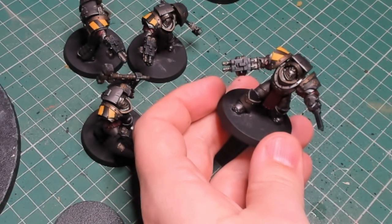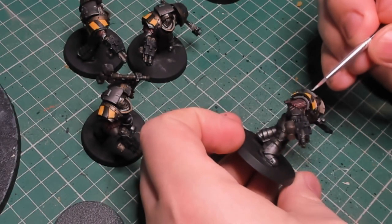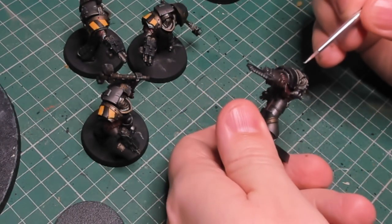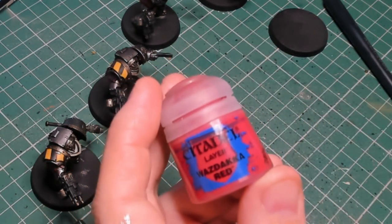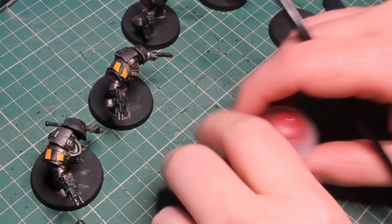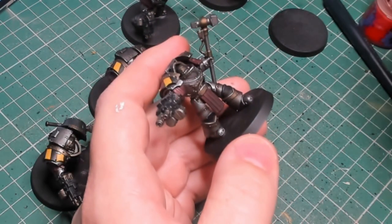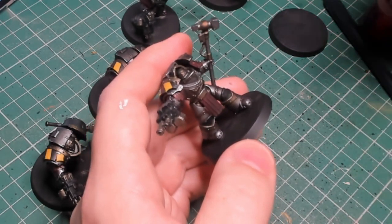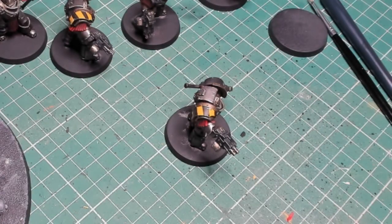Another thing I did differently with these is using Stormhost Silver for a lot of the highlights. Some people say they struggle to use it, but I actually really enjoy it — I find it really easy to use and it works wonders when highlighting metallics. Most of my basic warriors I don't highlight except for the trim, but these guys needed a bit more. The extra highlight also worked well with the weathering, because the pigment dulls it down slightly but there's still a noticeable highlight that gives a lower layer of depth in areas not in direct light.